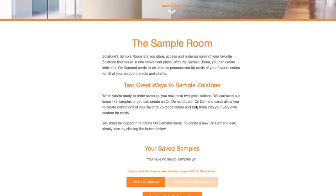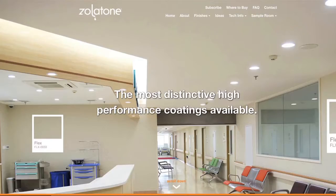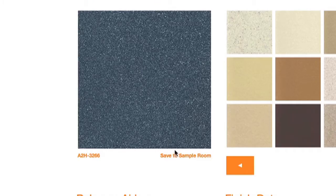Once that is out of the way, use the many different options on our Finishes page to find your favorite finishes and your favorite colors. To save these colors, simply click Save to Sample Room, below the sample you have selected.